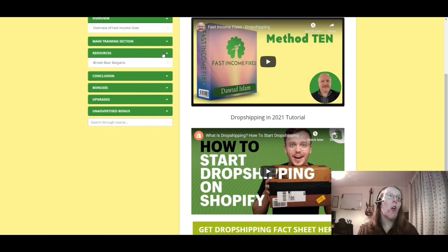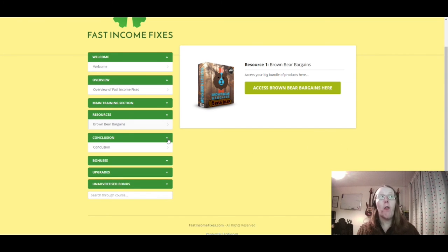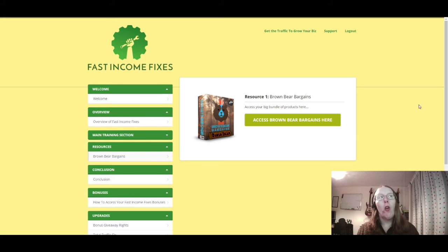Those are your main 10 methods. There are also additional resources, including Brown Bear Bargains — a collection of Dawood's own products, about 25 of them, plus top affiliate marketers' products at a bargain price. Getting that free within Fast Income Fixes is great value. There's also a conclusion, bonuses from the sales page, the funnel upgrades, and an unadvertised bonus. If you're looking for something, there's likely something in there that's right for you.